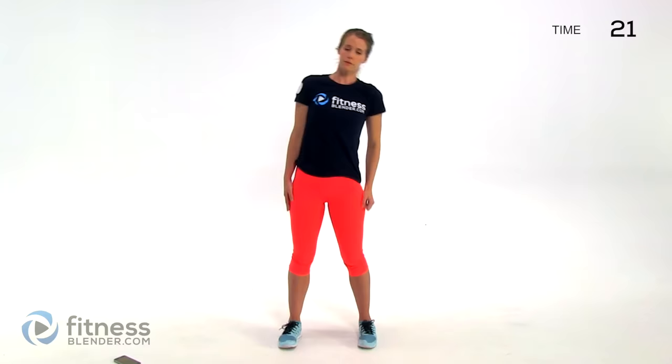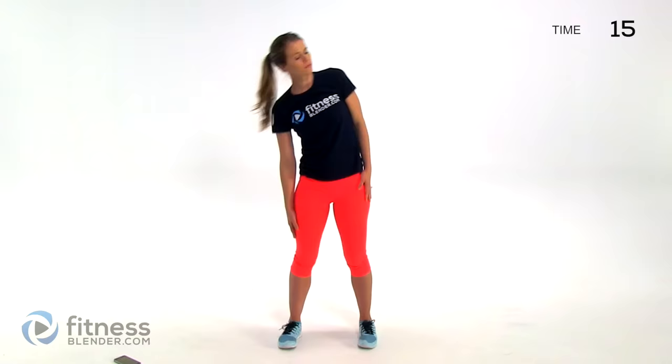Next up we're doing a side lean torso stretch — just rocking back and forth from side to side in a nice fluid motion. You'll stretch through those obliques.